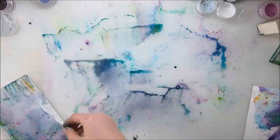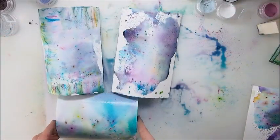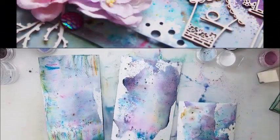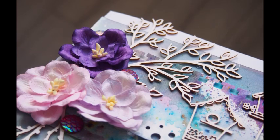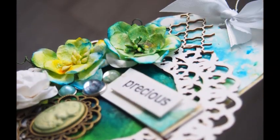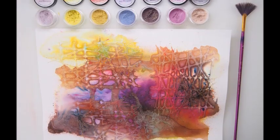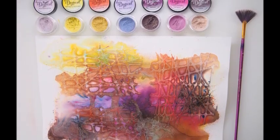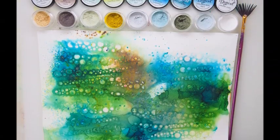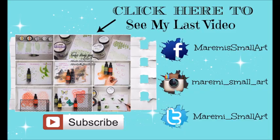So guys, this is it. Thank you so much for watching. I hope you enjoyed this technique video. I'm sure there's more to come your way, and you can see the sneak peek now of a card and here is another sneak peek of a tag that I did. Those videos will be coming your way later on in the month. I hope you will share this video with your friends and let them know about the magic of Magicals. Thank you so much for your time, for all your comments and support. I'll talk to you very very soon. Bye bye!